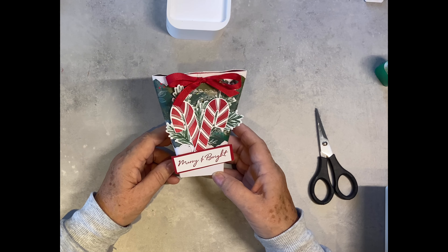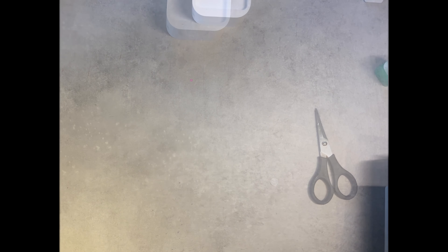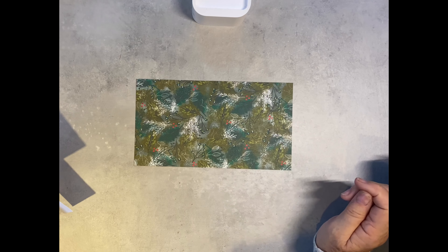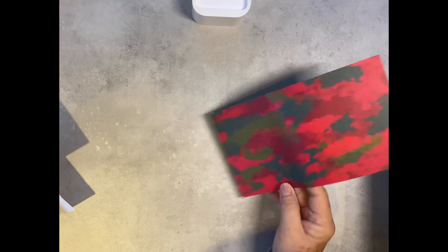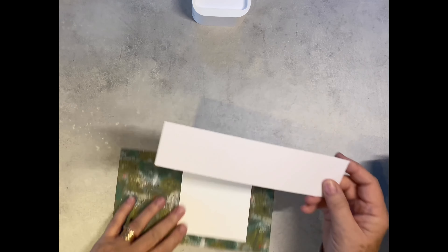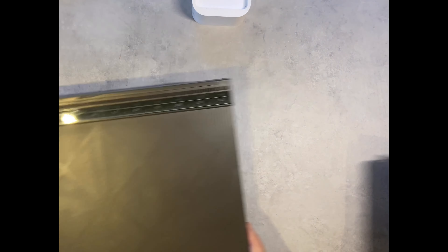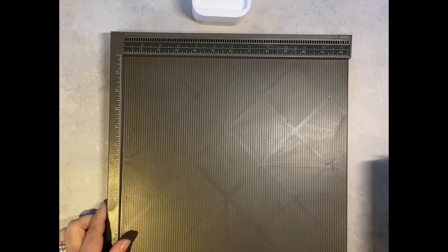It would make a lovely table favor. So we shall get started. We need a piece of designer series paper nine inch by five, a white piece of cardstock measuring four by four, and a white piece measuring nine by two inch. We just need to do a little bit of scoring.